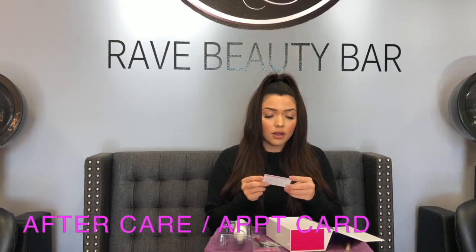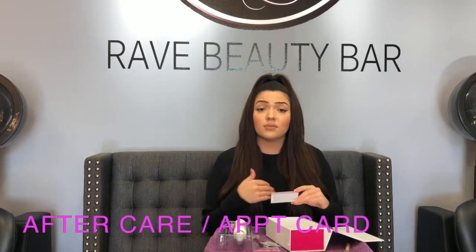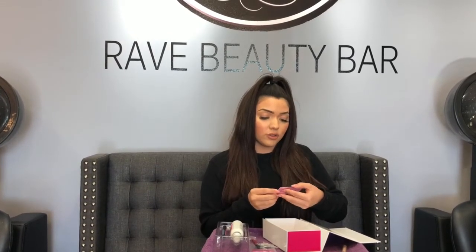We also have the aftercare instructions on a card. I think it's awesome because when I give this to my clients, I just put the time, day, and next appointment time on it. There's room for your phone number and who their next lash appointment is with. The aftercare instructions include all the important information — like don't get your lashes wet for 24 hours, avoid high heat and steam, and more.